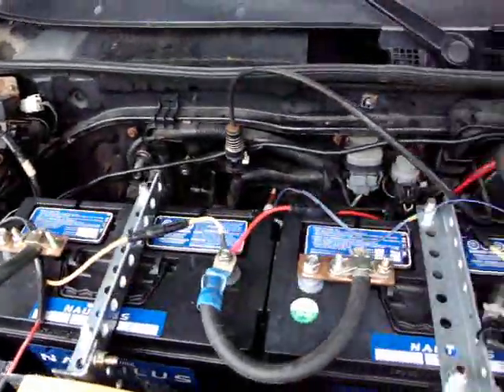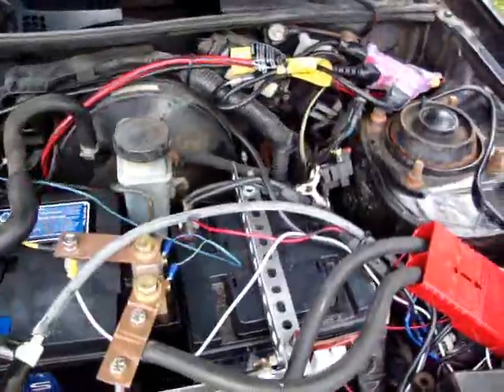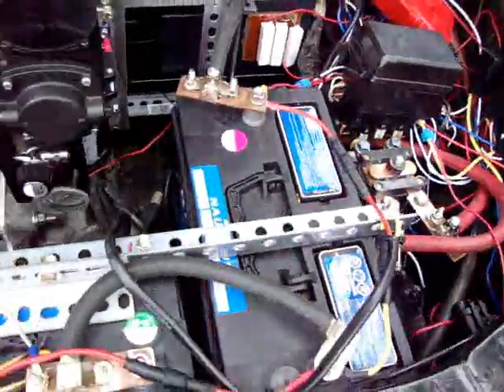Just tied everything down. I've got all the tie-downs in now, using Big Boy Meccano — better known as Dexion, I think is the trade name. So all the batteries are now secured.